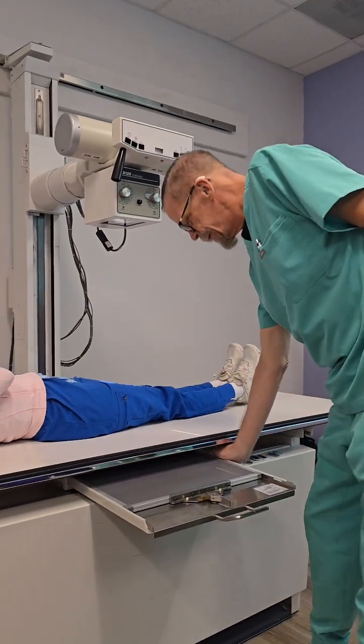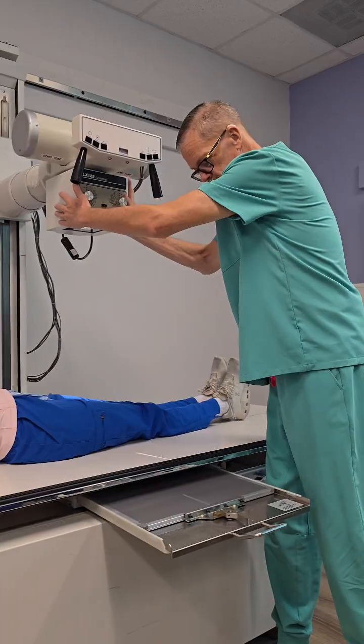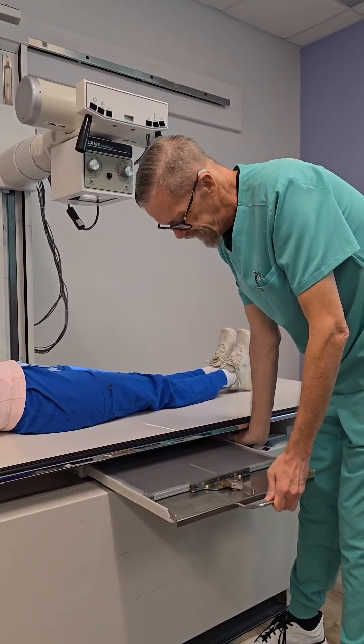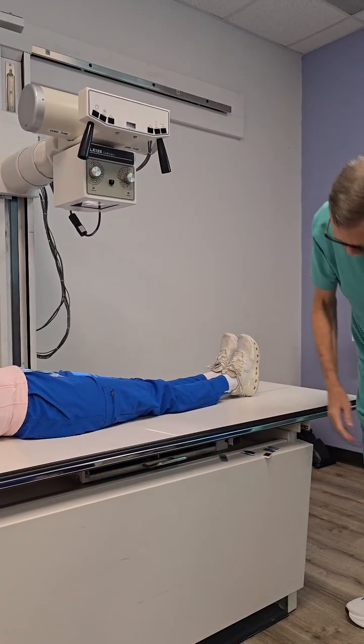Alright, so first thing — let's be sure that our CR and our IR are lined up. They are. We're going to be doing her right leg, her right femur.